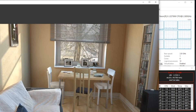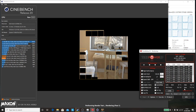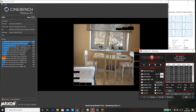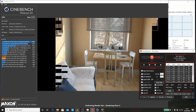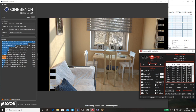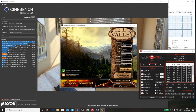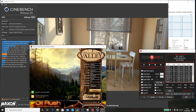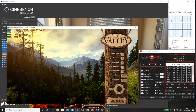Now we're going to run the Cinebench R20 again now that we've undervolted and removed that cap. The scores I was getting before were between 1900 and 2000 for this run. Now with Throttle Stop running I've got it up to 2538 — that's Throttle Stop combined with the removed Lenovo throttling service.